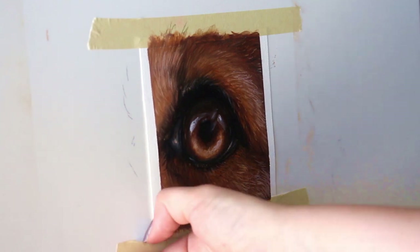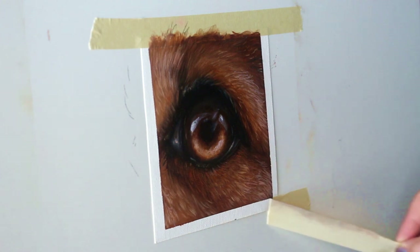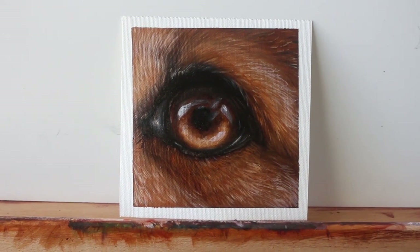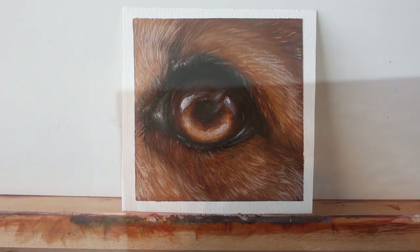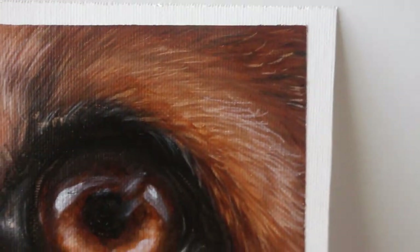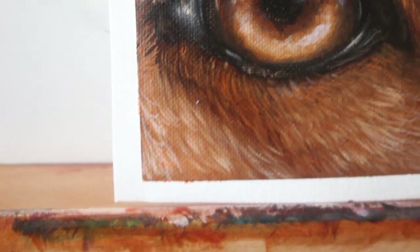I hope you enjoyed this little tutorial on how to paint this dog's eye. If you're interested in every single step-by-step with my voice walking you through every minute of this painting — including paint mixing, glaze mixing, all that stuff — then consider this your personal invitation into the Wildlife Painting Academy. There's a link in the description of this video. Thanks for watching!